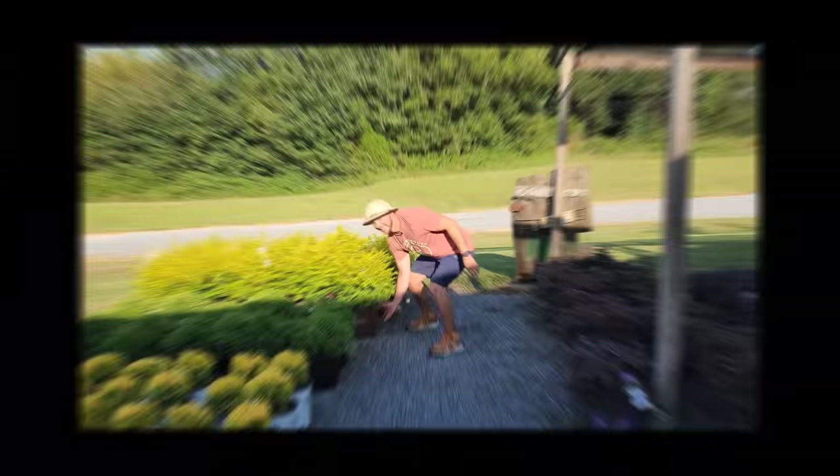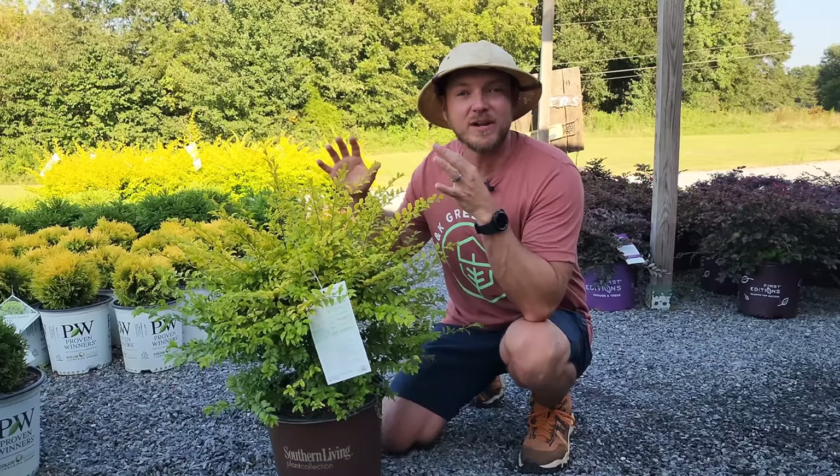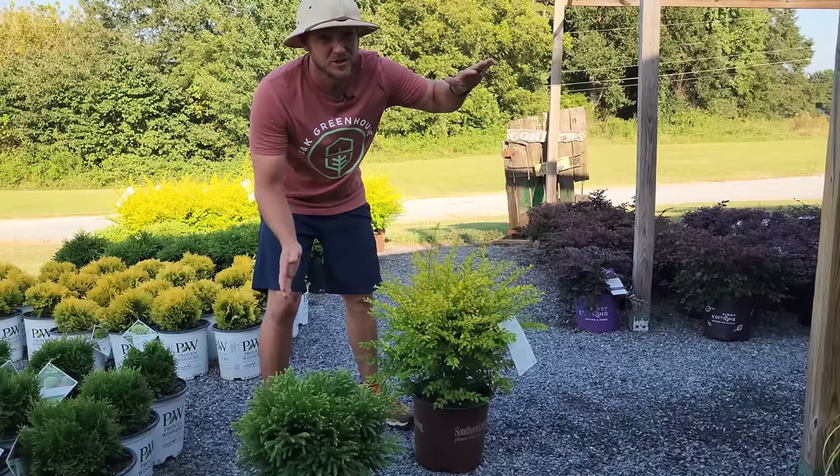I wouldn't necessarily call this one low maintenance, especially if you want to keep it compact, but I have to mention it because Sunshine Ligustrum, or privet, is one of the coolest shrubs we have in stock. It's very gold, it's an evergreen, and it would pair really well with something like the Cryptomeria Globosa — maybe putting the Cryptomeria up front and the Sunshine in the back. Sunshine will get four or five foot tall or taller; you've got to prune every once in a while to keep that shape.